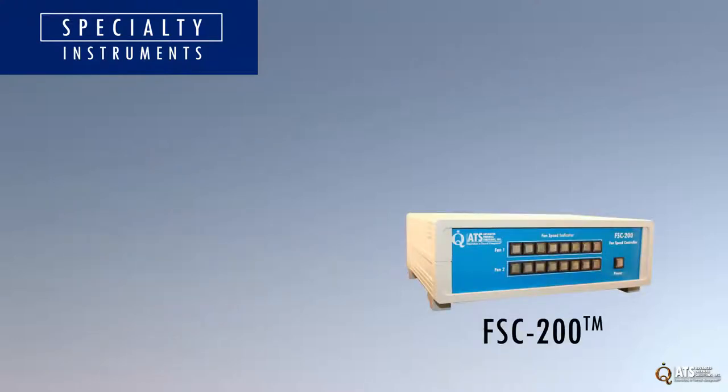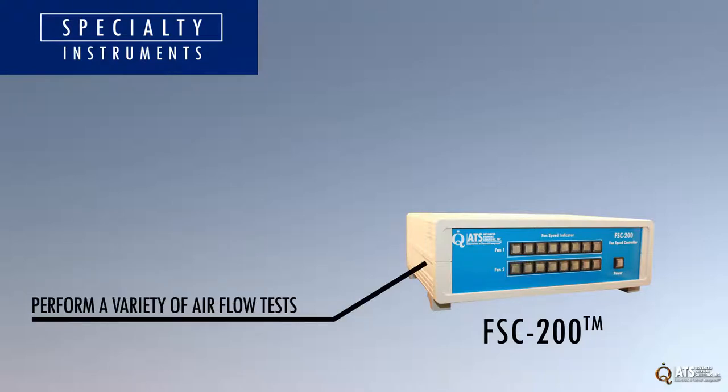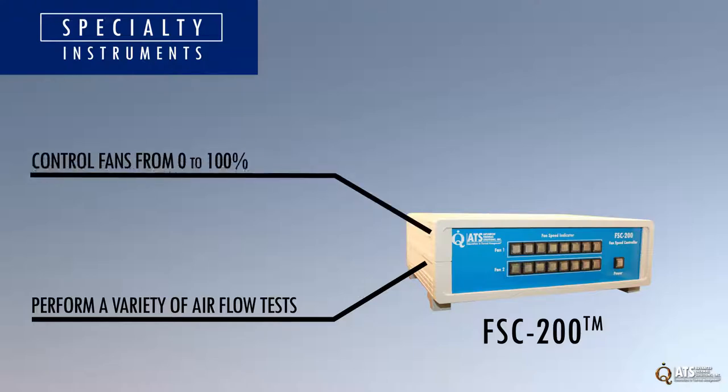The FSC 200 enables the user to perform a variety of airflow tests without the need to manipulate the fan's power supply. Fans can be controlled from 0 to 100 percent of the maximum allowable power.